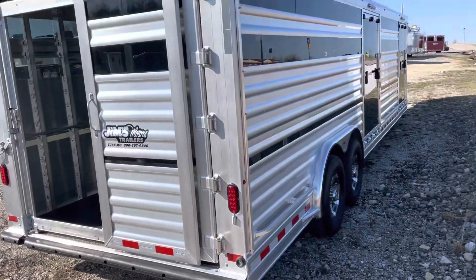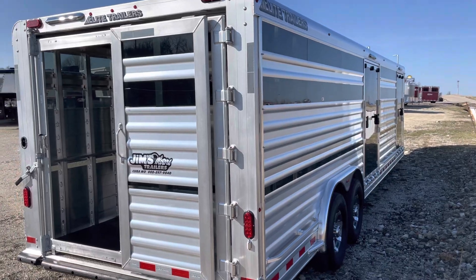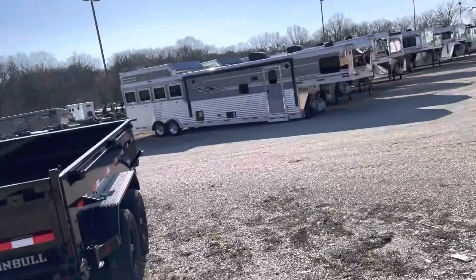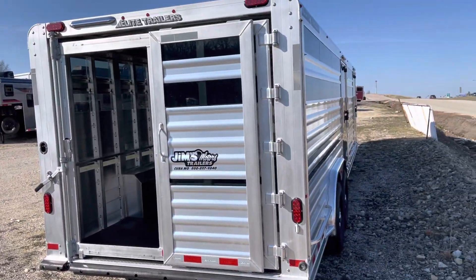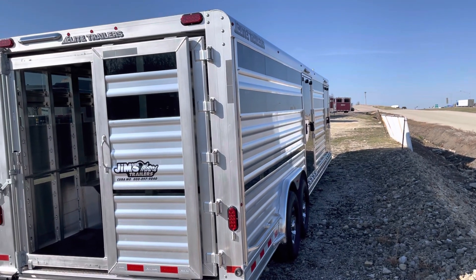Out on the highway there's no noise. All the plexiglass is in place — it's a cool trailer, it needs to belong to you in Iowa. I've got another one, I'll shoot another video here shortly that's just like this without the ramp and the tack area.